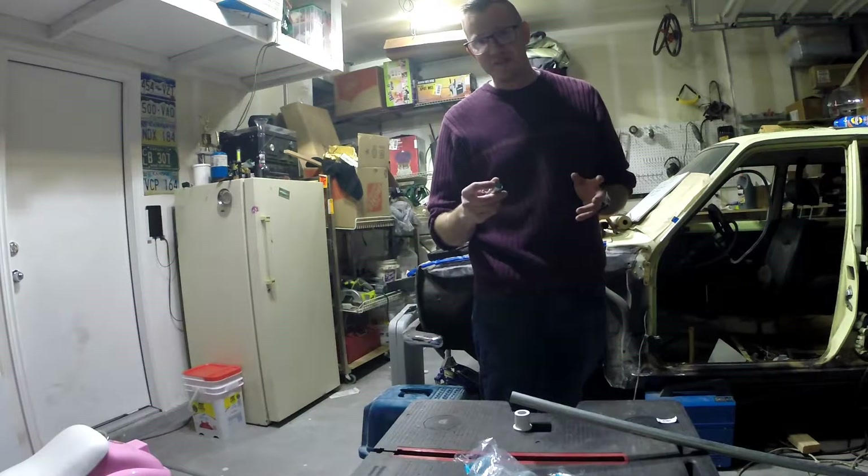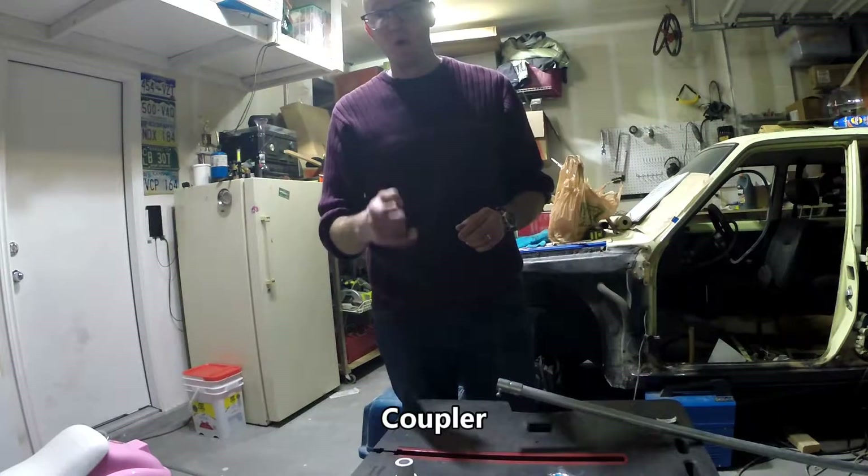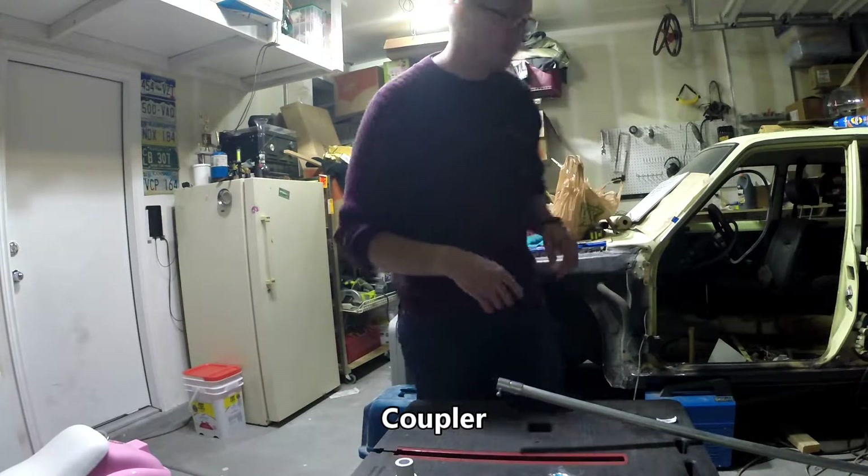Bringing the first piece of the conduit together, I'm actually going to take this conduit joiner and a welder, and see if I can quickly tack weld them to each other.